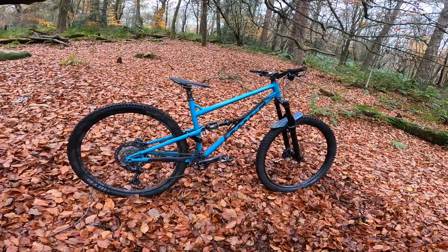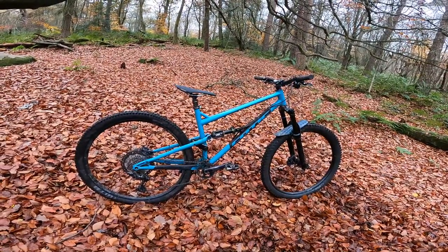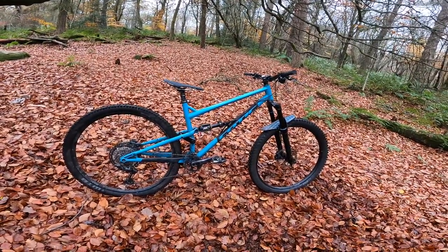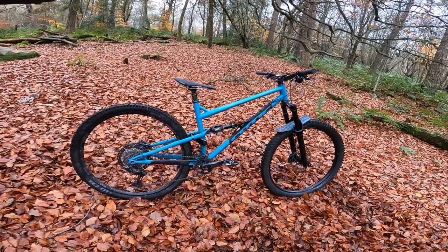Prices are changing so much at the moment on everything to do with bikes, so there's no point nailing down exact figures. But the nice thing is, because they're just a small company working out of a workshop in Calva, if you want to make some adaptations — whether you want to put in your existing wheels...